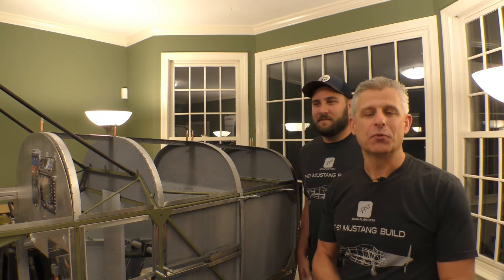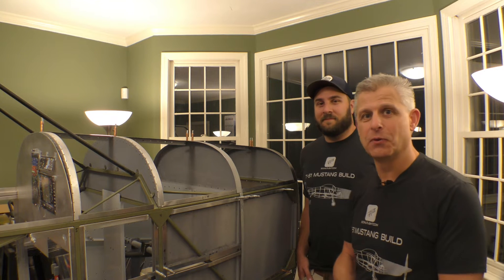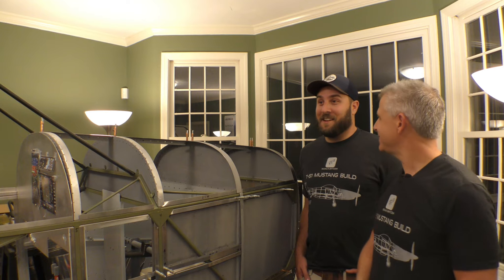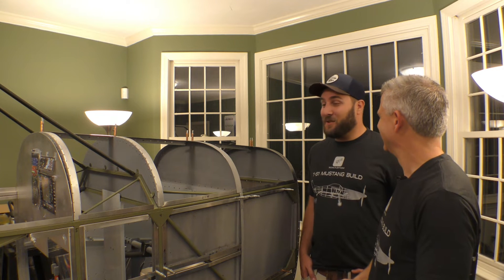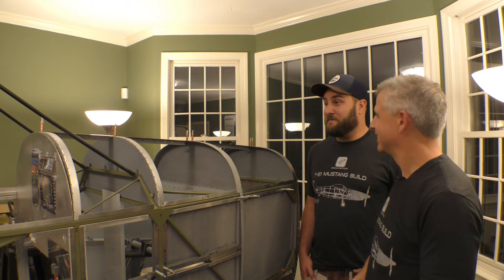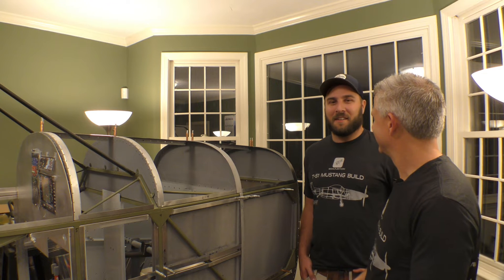That pretty much gives us what we need. We just finished another key step in our build process of our Titan T-51 Mustang — thanks to Matt. Did you have a good time? I had a great time. It's pretty crazy to see an airplane in the middle of the living room, but it was a lot of fun. It was a lot easier than I thought — I've never built an airplane before. It's really cool to start putting something together that's actually going to be flying someday.